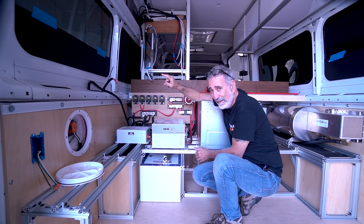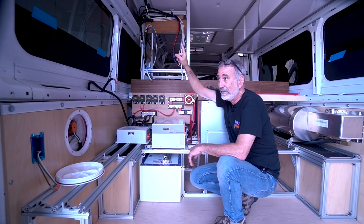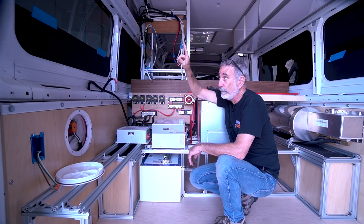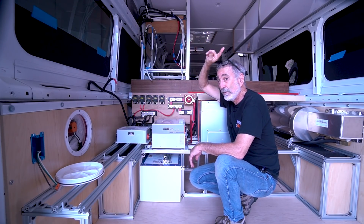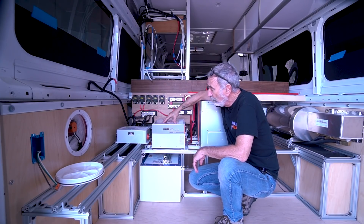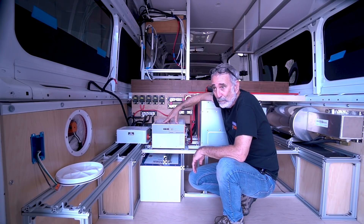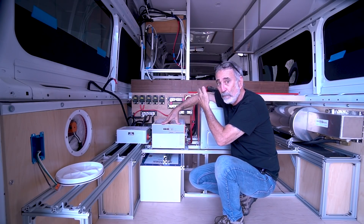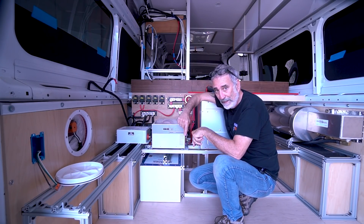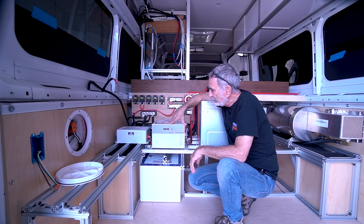I'm running three 100-watt solar panels down each side of the van roof, flanking the two fans and the air conditioner — 300 watts per side for a total of 600 watts. There are a couple of ways I can wire those up. I can run them in series-parallel, where each 300-watt string is in series, then parallel them together. That keeps the amps low and sends the voltage up, which has its advantages.